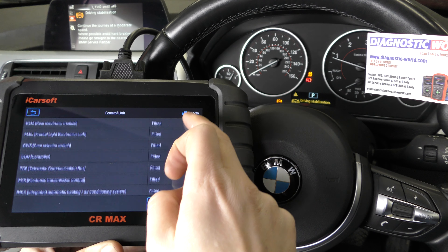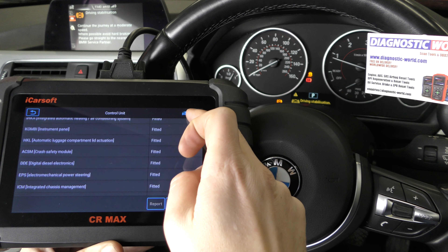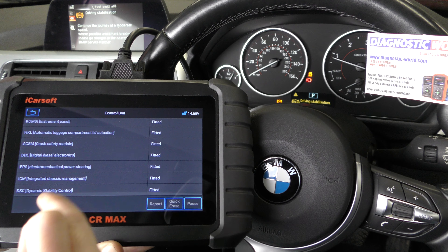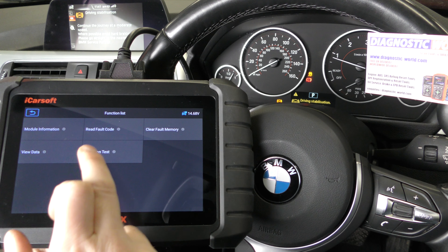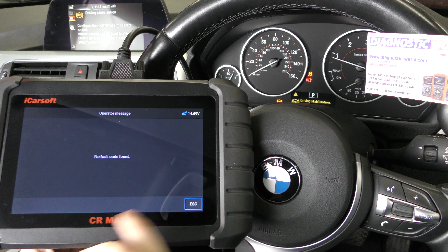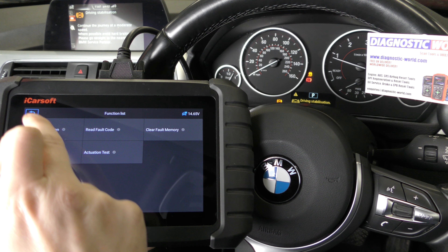I want to diagnose a specific system, which in this case is the DSC or Dynamic Stability Control. I click on that and then click on Read Fault Code — and it's telling me no fault code found. Strange.